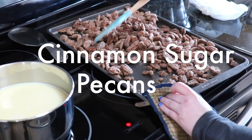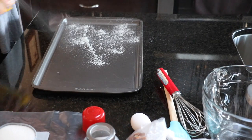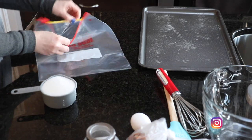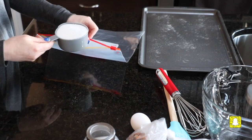Today we are making these amazing cinnamon sugared pecans. First, grease a baking sheet and set that off to the side. Then in a large sealable plastic bag, put one cup of granulated white sugar.